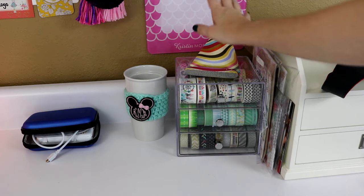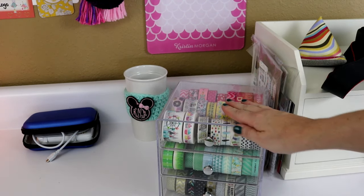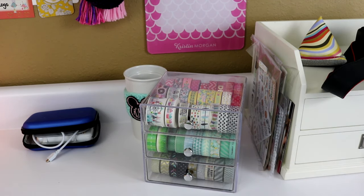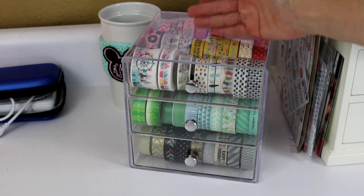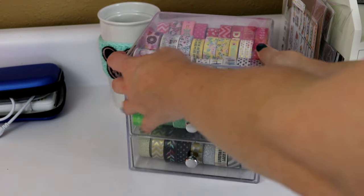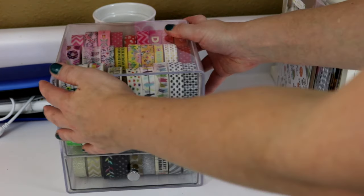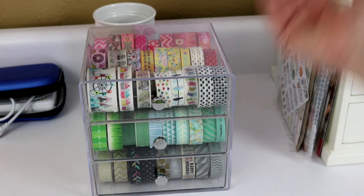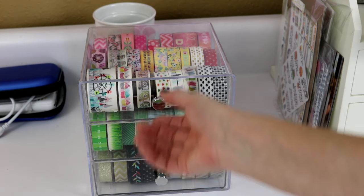Moving right along, the next thing on my desk is probably one of my favorite planner organizers — this is my washi organizer purchased off Amazon. Make sure you check my links below. This is actually a sunglass organizer — it has three divided compartments in each drawer, so overall nine sections for washi tape. I have about 90 rolls in here, all my favorites. I paid roughly $16 for it, though Amazon prices fluctuate, so it could be different when you check.